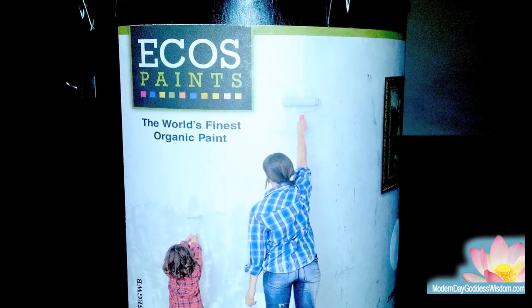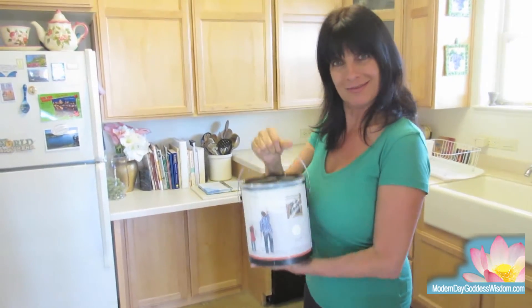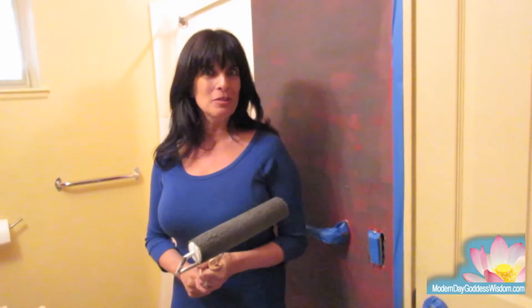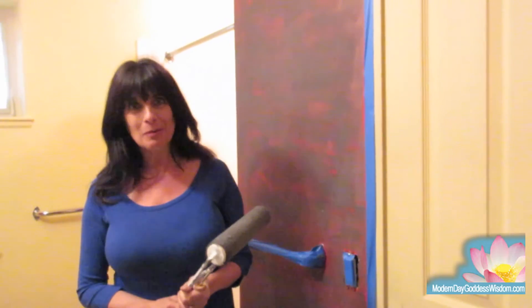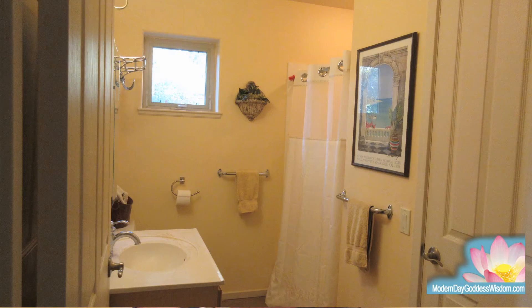I am very pleased to recommend Ecos paint. Besides having no VOC paint, the can is 100% recyclable. I used Ecos paints in my kitchen — they sent it to me to review — and I was so happy with it that I purchased some for our bedroom, which we've used, and now we're using it to paint our bathroom.